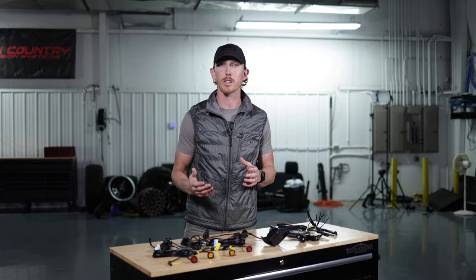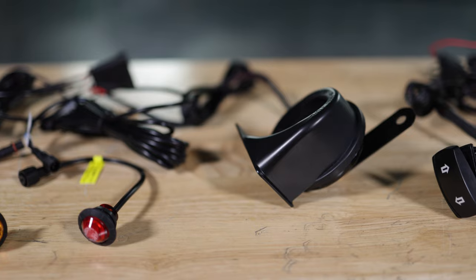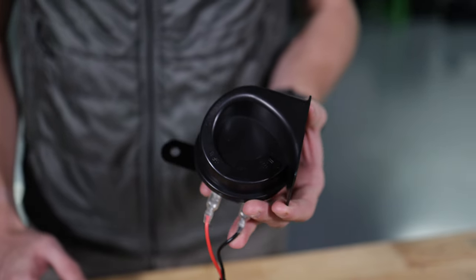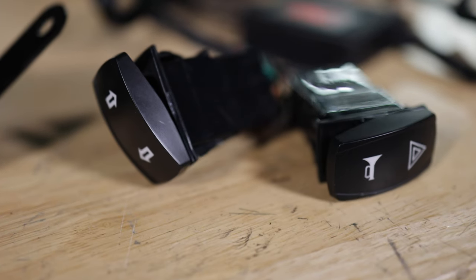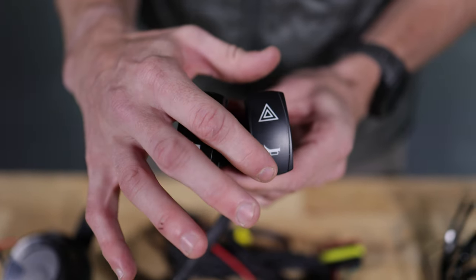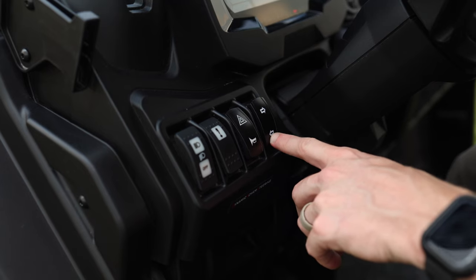With this kit also comes a horn. It's a requirement for being road ready in your vehicle and also it's a great option to have on the trail — that way if you need to get somebody's attention or let them know you're coming. And two rocker switches that give you the ability to control the lights and the horn, all combined into the same harness, so you can operate this entire kit just with the push of a button.